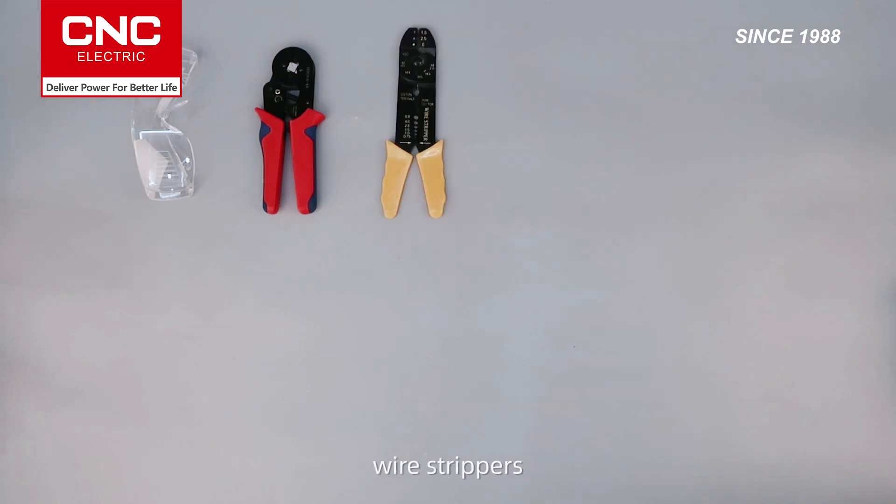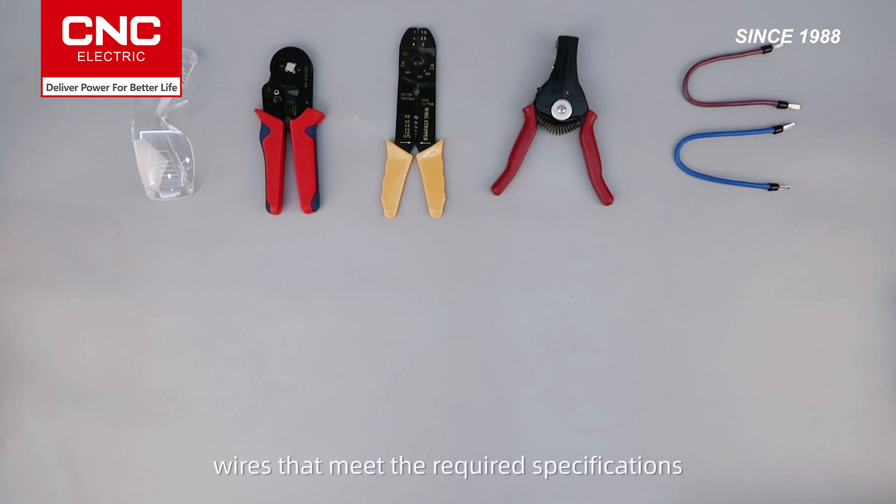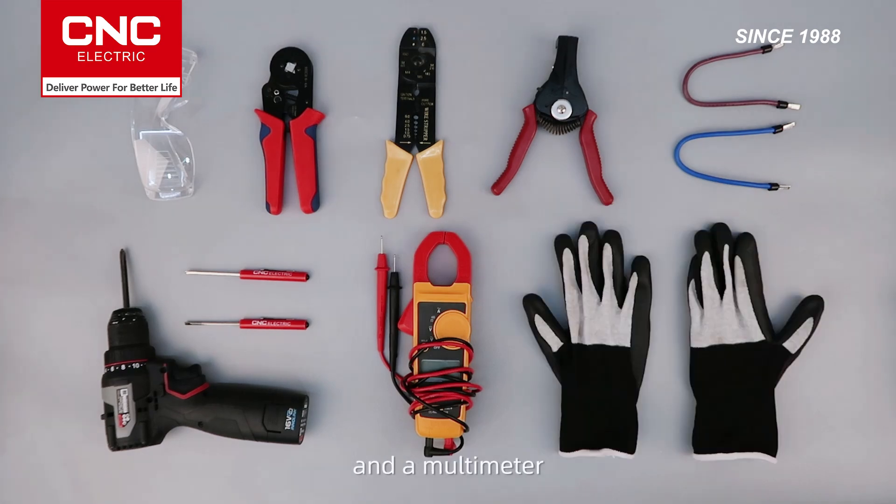We'll need the following tools: wire strippers, crimping pliers, wires that meet the required specifications, terminals, an electric screwdriver, a flathead screwdriver, and a multimeter.